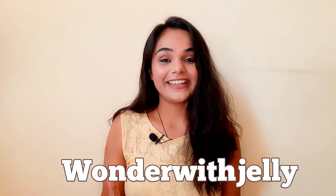Hello everyone, I am Anshli and welcome back to my channel Wander with Jelly. I hope you all are doing very well.